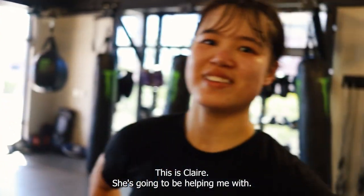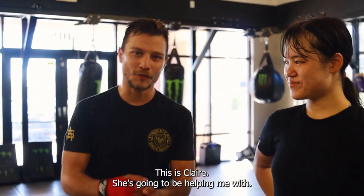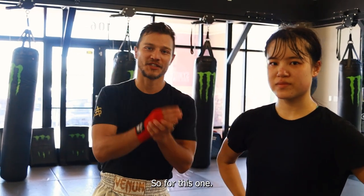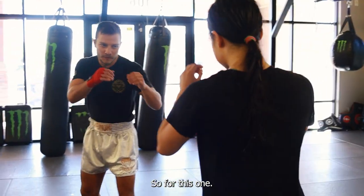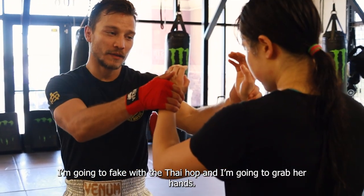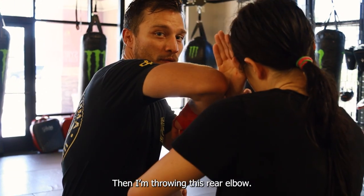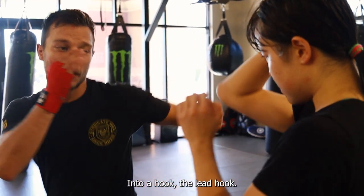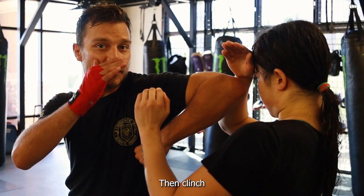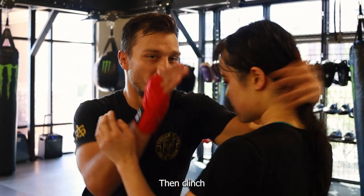My name is Ariam, this is the player. She's going to be helping me with this technique that starts with the time off that we just did. For this one, I'm taking a Thai hop and I'm grabbing her hand and I'm throwing this rear elbow into a hook like a lead hook. And then after that lead hook, I'm stepping in with this elbow and clinch.